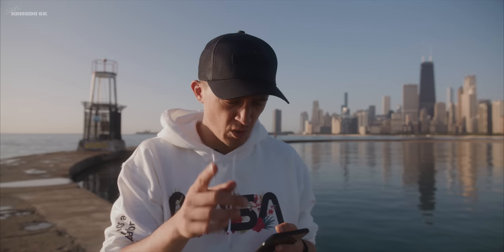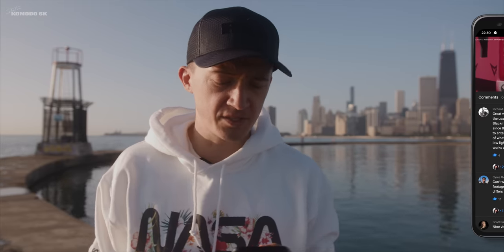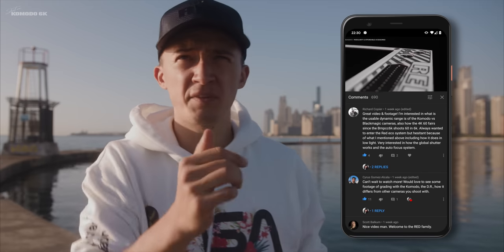Spycam111, Richard Copier, and Cyrus Gomez Alcana asked the same question I'm asking myself: what is the dynamic range of this camera? That is the magical question. As you know from my previous video, dynamic range as well as color depth is one of the biggest reasons why I got the RED camera. Unfortunately there is no official answer yet. The DSMC2 cameras by RED all have around 16.5 stops dynamic range, and I expect the Komodo to have a fairly similar range despite having a global shutter. We will have to wait until the folks at DxO or RED put out an official spec sheet.